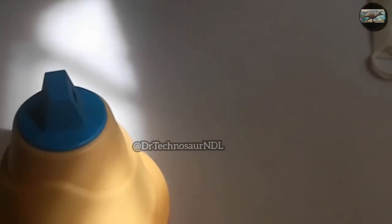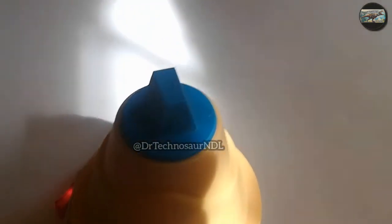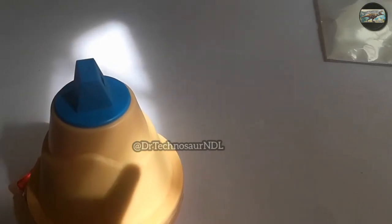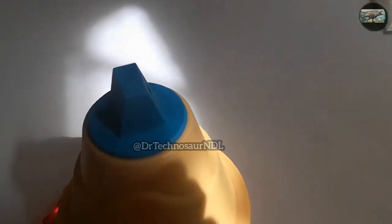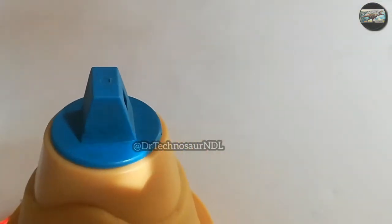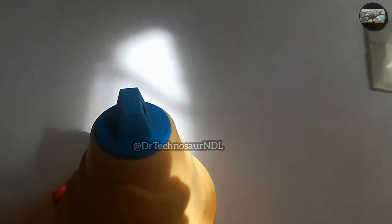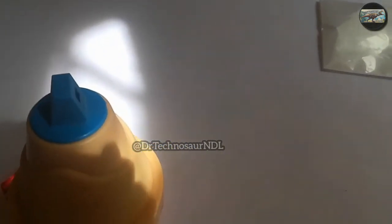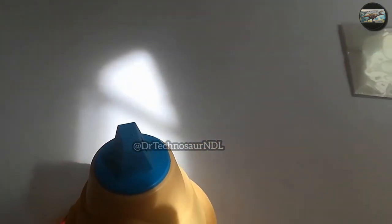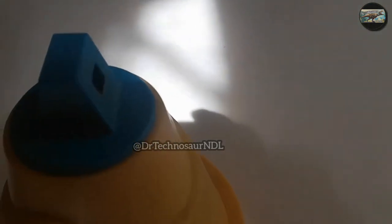People can wear these types of masks instead of kerchiefs or cloth pieces — wearing a mask is far better. After coming back home, we use steam: we put the mask on the steamer, so if there is any bacteria or virus on it, it would be easily killed by the steam. I have turned on the steamer and it is ready to go.